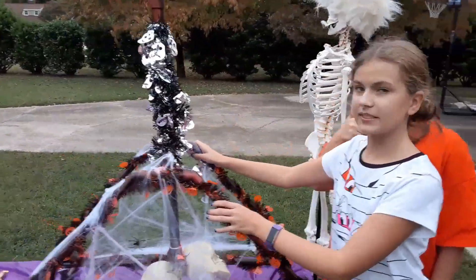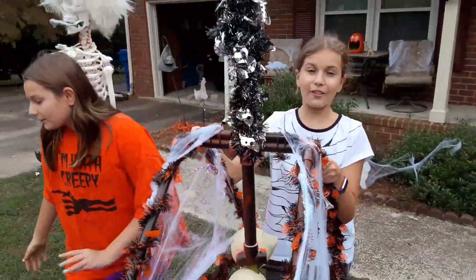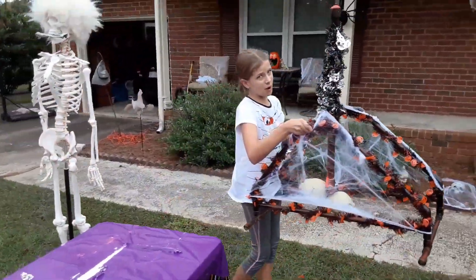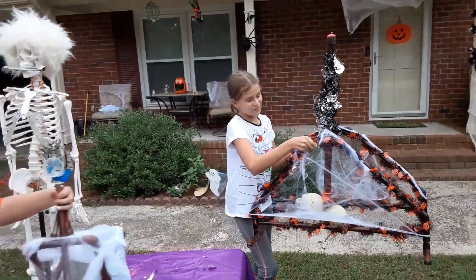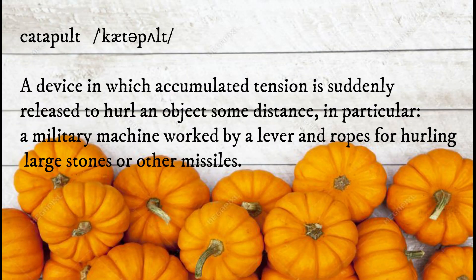Let's say people don't want to do a trebuchet. What is our other option? Well, our other option is a bit smaller for those single serve candies. Candy Pulse!